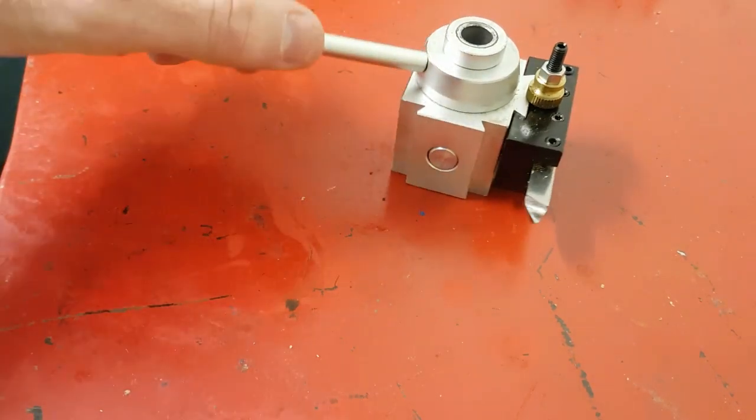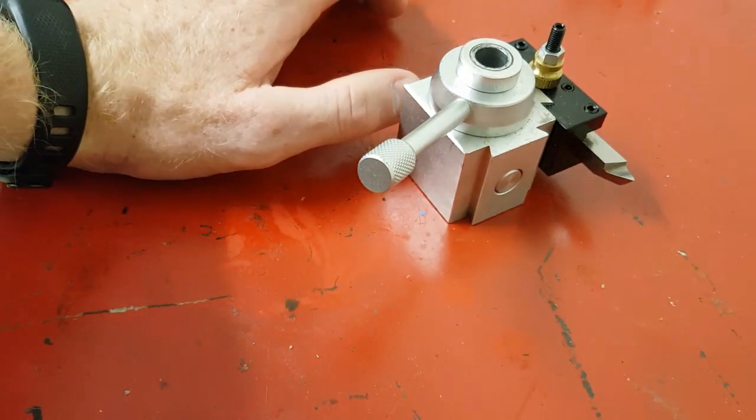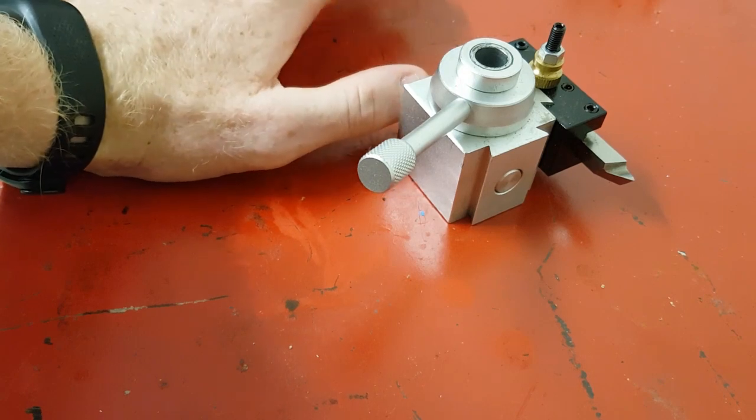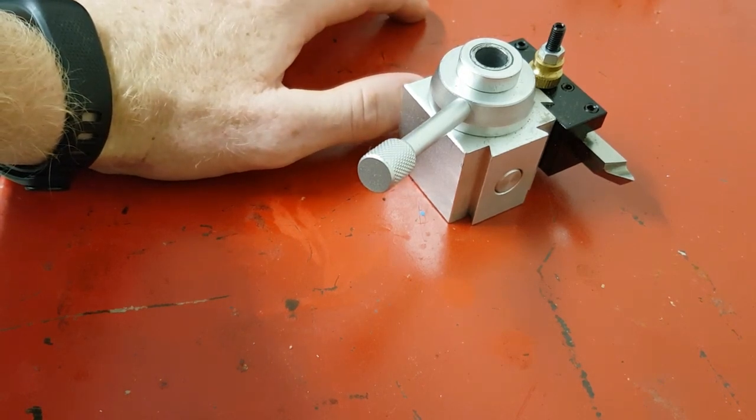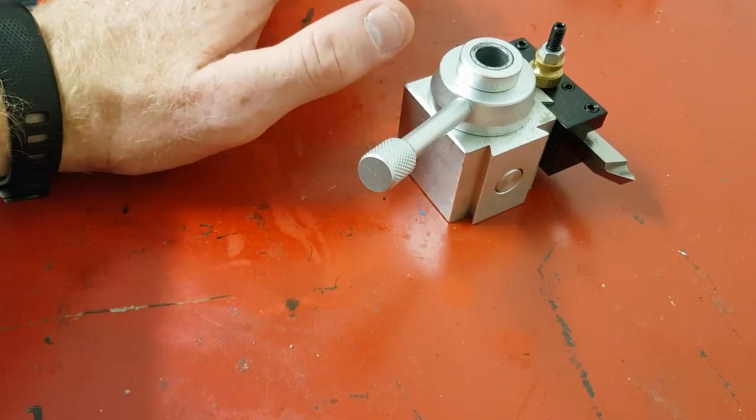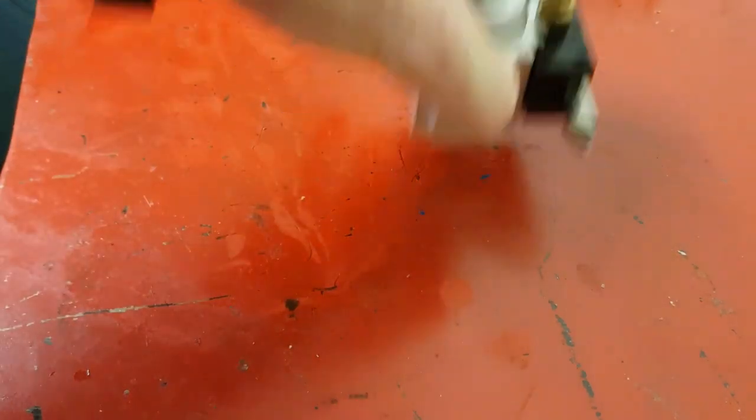So this has been working for me, but I thought of a better idea. Instead of recreating a QCTP out of steel — which would be fantastic — that would mean buying cutters and things, and if you're like me you don't have that much money. So I came up with my own version of a quick-change tool post. Unfortunately, after a quick search on the internet, it turns out it's actually patented. Not original after all — but here it is anyway.